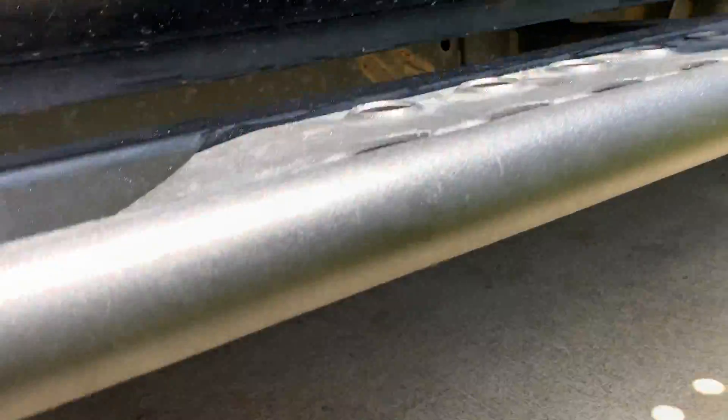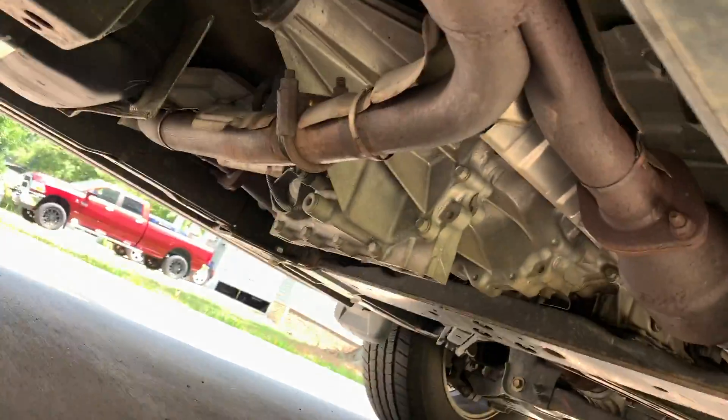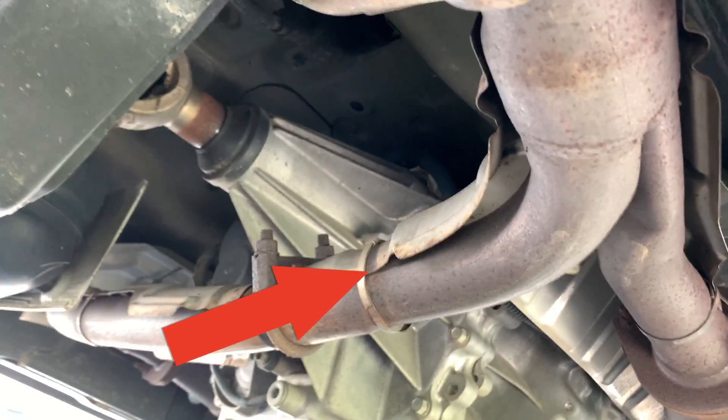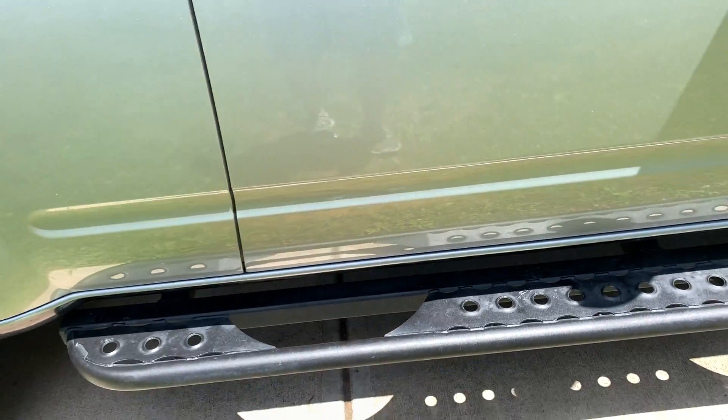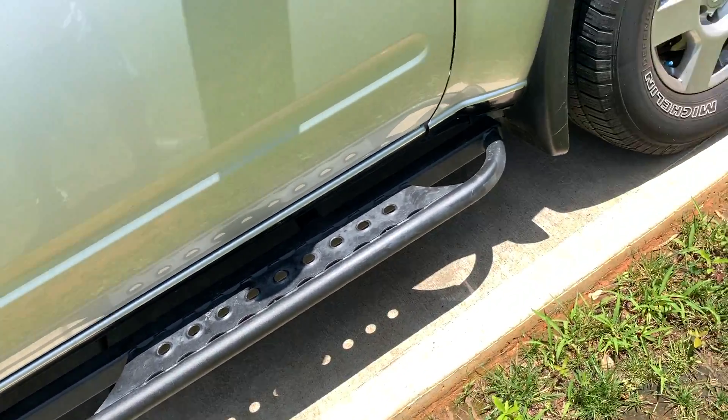Under here — I don't think you're going to be able to see it — but right up there, you have a bracket that is broken that holds that heat shield, and that's what we're going to be replacing here shortly.